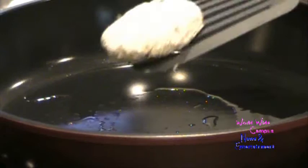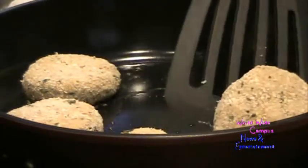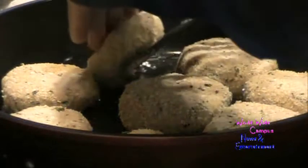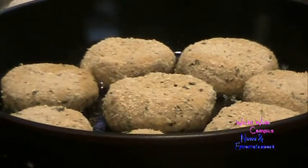Heat up a non-stick skillet over medium-high heat. Make sure it's ready and nice and very hot. Take about three tablespoons of vegetable oil and swirl it around so it gets nice and hot. Now carefully place all the crab cakes one by one into the skillet that's been already heated with oil.